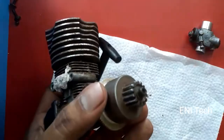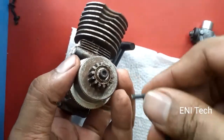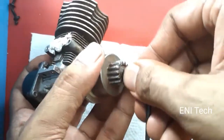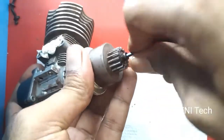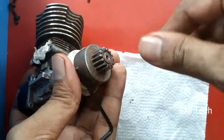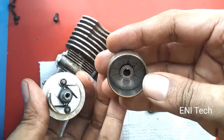This is a centrifugal type of clutch. This is not a gearless circle. This is cost-effective for scooters, chainsaws, go-karts, minibots, RC bikes, and helis. We can use this type of clutch — cost-effective, simple design.